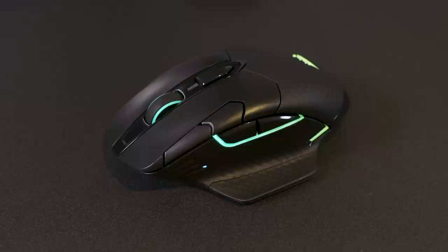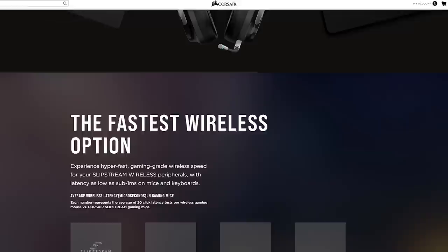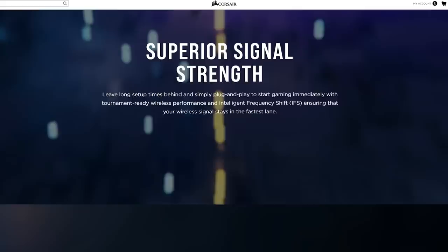To start things off, let's talk about the Corsair DarkCore RGB Pro SE and their proprietary technology, Slipstream. In a nutshell, Slipstream is the technology the Corsair team has worked on to give you sub-1ms speed over a wireless connection, making it as fast as if you had a device connected with a cable. On top of that, it will always keep your wireless signal in the fast lane using intelligent frequency shift to keep that signal clean and stable.